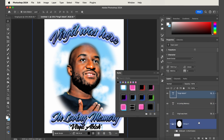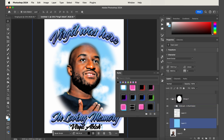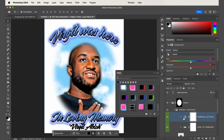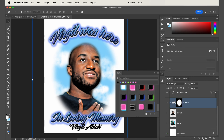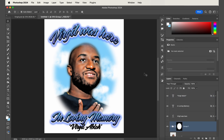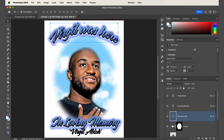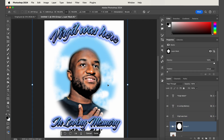I actually think the color looks a bit too saturated, so I'm going to fix that. I'll go back into the folder with the subject, click the hue and saturation, and reduce the saturation a little bit just to match what it looked like in the final design. Let's just tweak that spacing a little bit more.